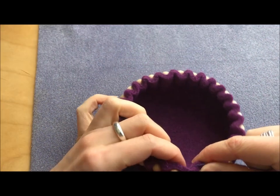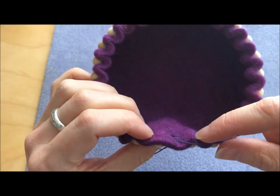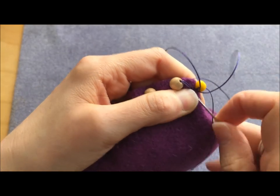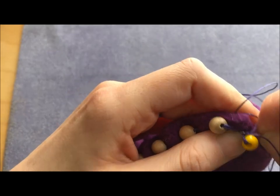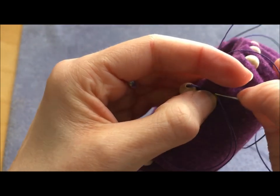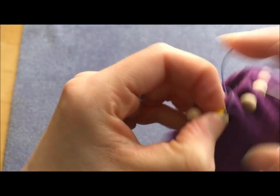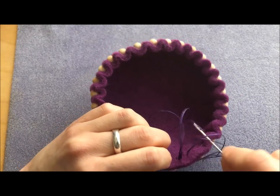We need to secure our ends. I find the easiest place to do this is in this gap here — this is the beginning and the end, you can see where my thread's coming out. I'm going to undo the knot around my stopper bead — sometimes easier said than done with a tight knot, but getting the needle in is actually really handy for that. So that's coming off now, and I can pull that thread through to the inside.